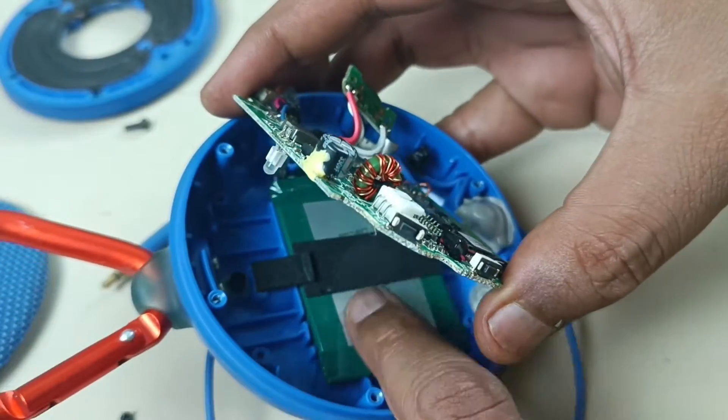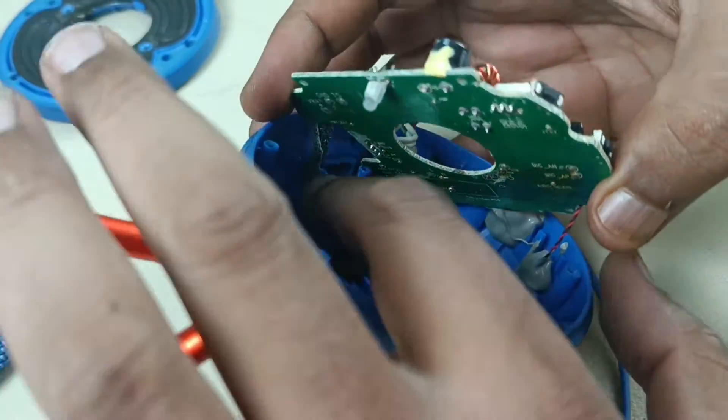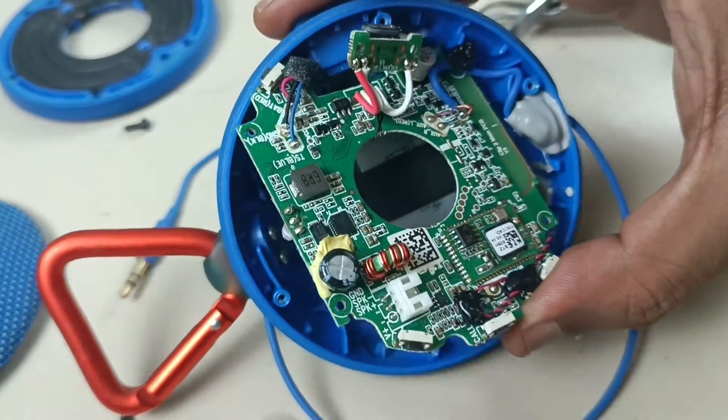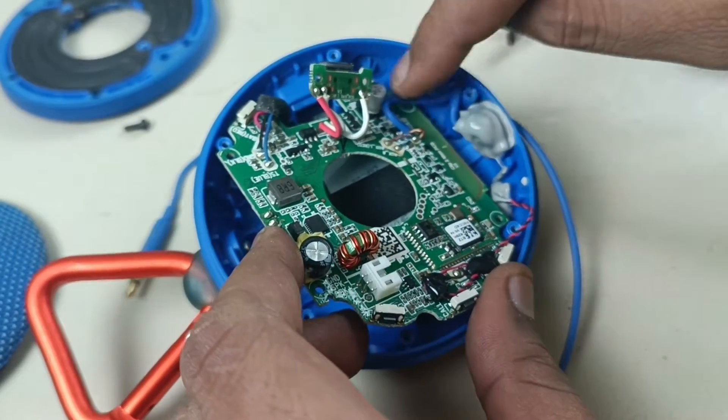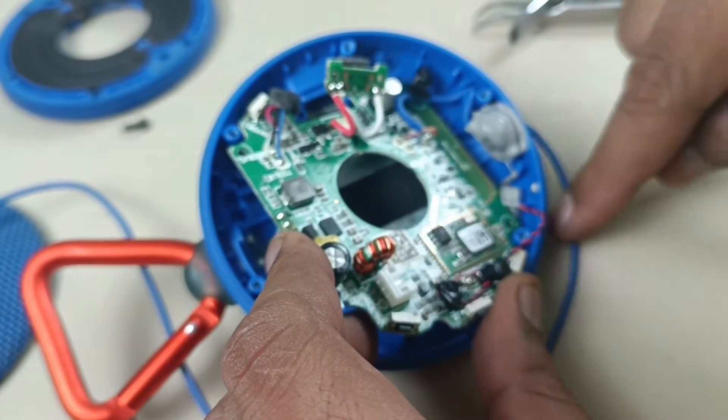There is the battery here. I am not going to remove this battery. This battery is connected to the motherboard here. And this cable is for auxiliary input — it's connected here, over here.